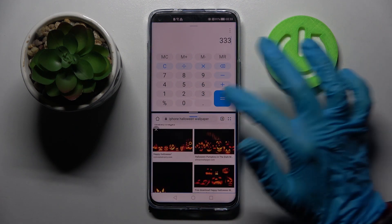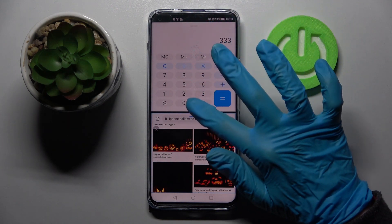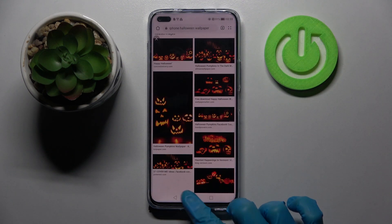If you wish to go back from this mode, drag the first app upwards and tap the home button.